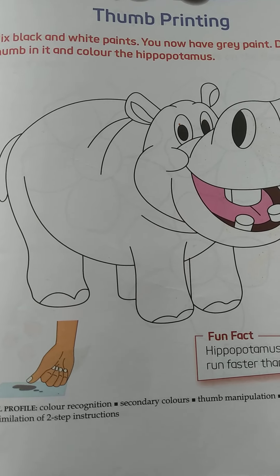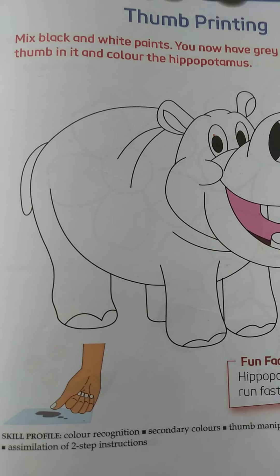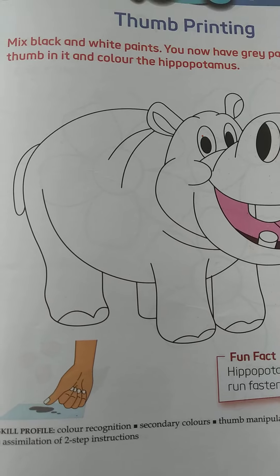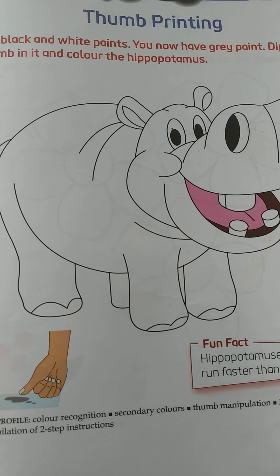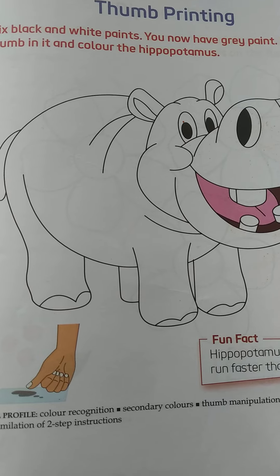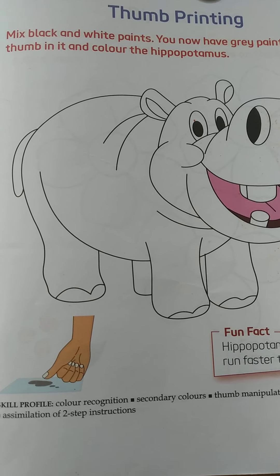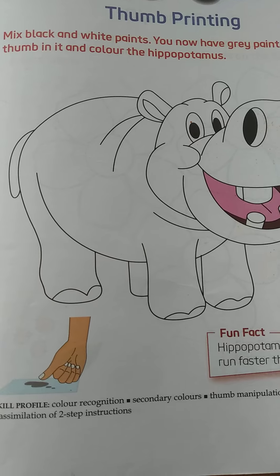So we have to do thumb printing. See what is written here? Mix black and white paints — you now have grey paint. Dip your thumb in it and color the hippopotamus. So children, you have to mix white and black paints and then you will get grey paint.